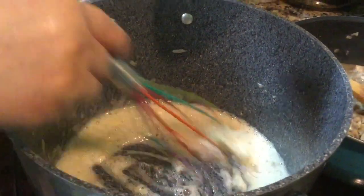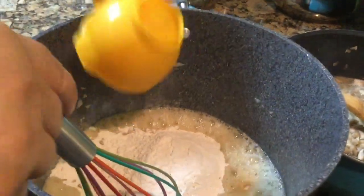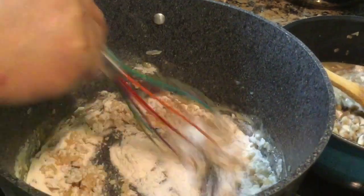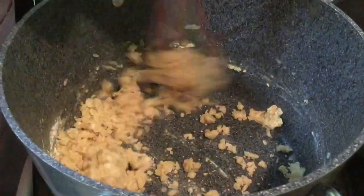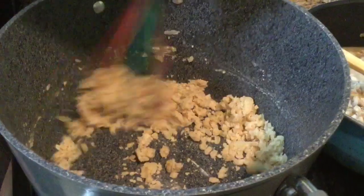Now we're adding flour to the onions and the butter mixture. It's sort of like making a roux. You want to stir constantly so you don't get lumps. You can see the flour becomes almost pea-sized when we do this.